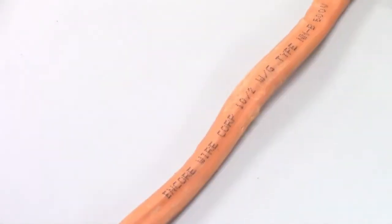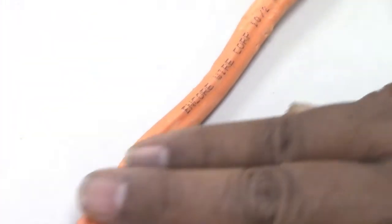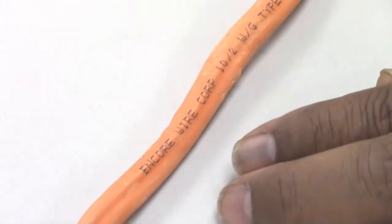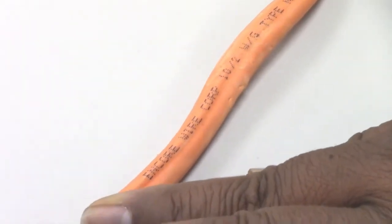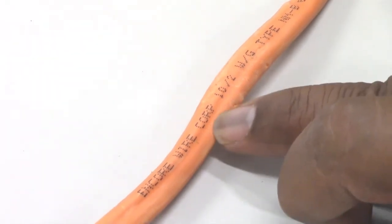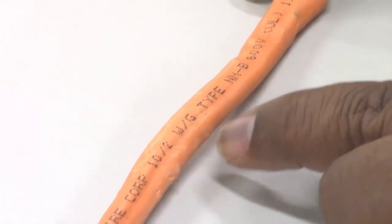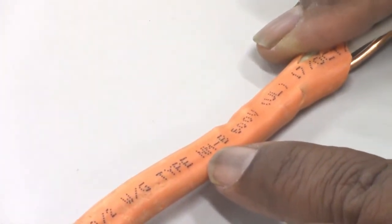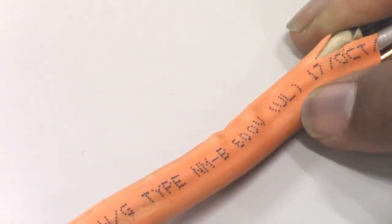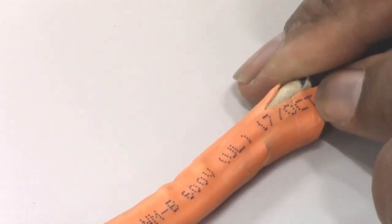Continuing on with the conductors — this is a number 10 gauge, which is always bright orange in color to designate number 10. Number 10 gauge AWG wire is good for 30 amps. At the end of the wire or every 12 inches, you can see the manufacturer's name, Encore Wire Corporation, and it'll have number 10 as the gauge, two conductors, WG for with ground, and the type NM — just like the number 12 — meaning non-metallic outer covering, rated for 600 volts and tested by the UL, which stands for Underwriters Lab. This cable was manufactured on the 17th day of October in the year 2013.